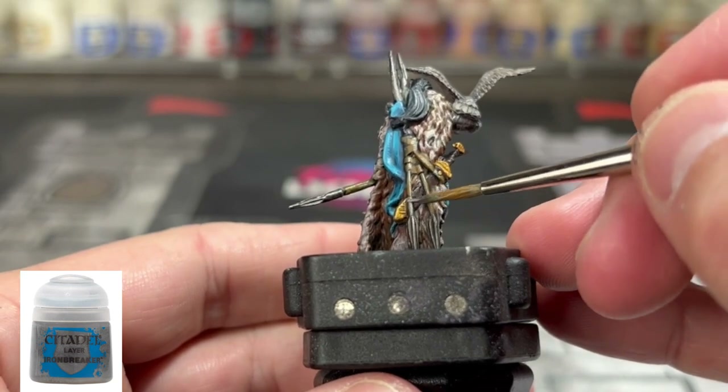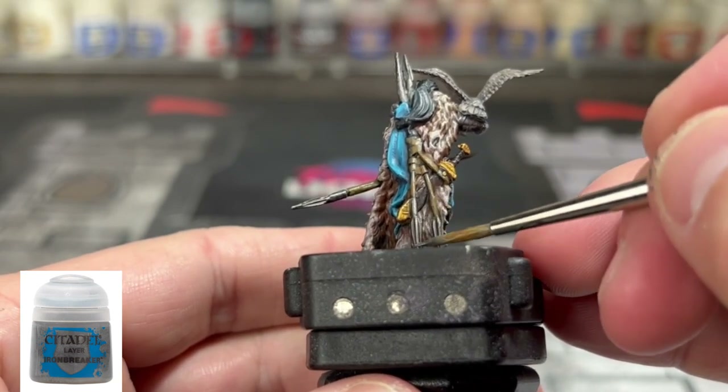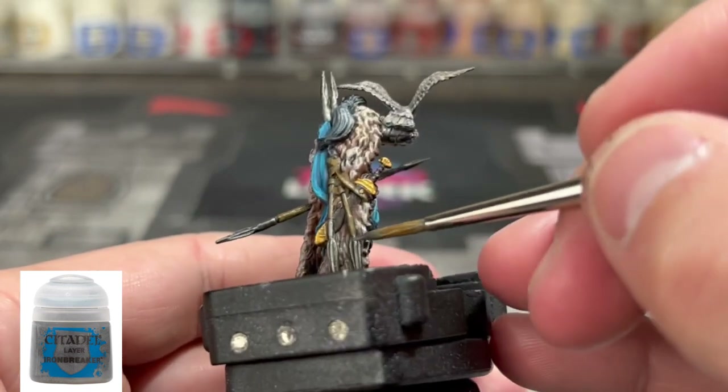Next we're going to put some Ironbreaker on our metal areas to brighten them up.